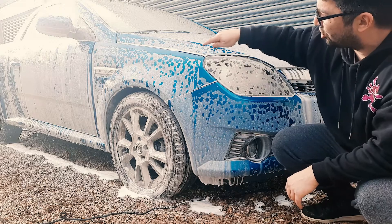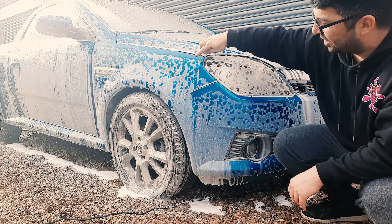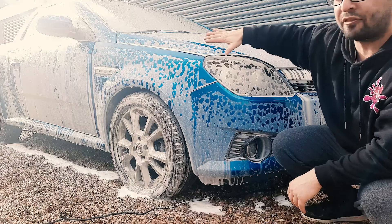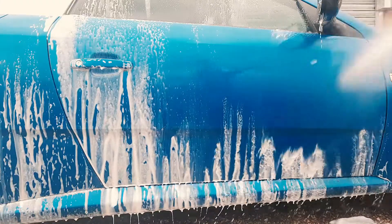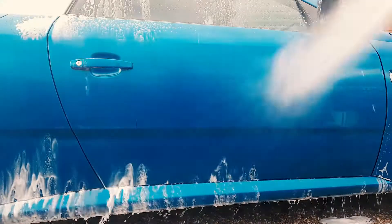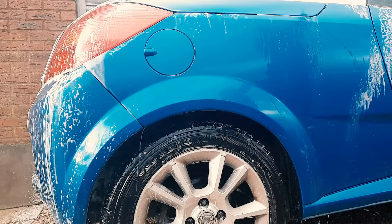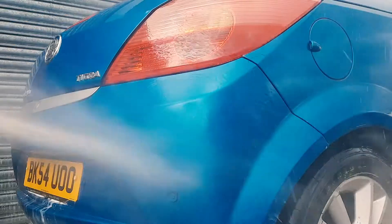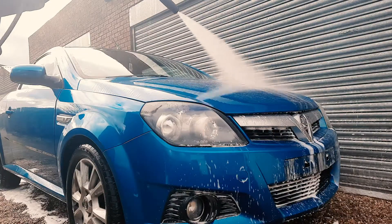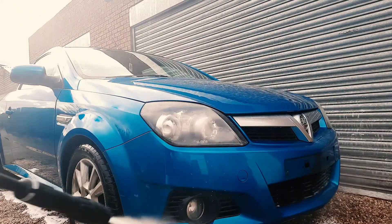The way you can tell whether it's ready to remove is when it starts to dry. You can see here that on our car it's starting to dry on this part of the wing, so what we're going to do is jet wash it all off now and not let it dry completely.